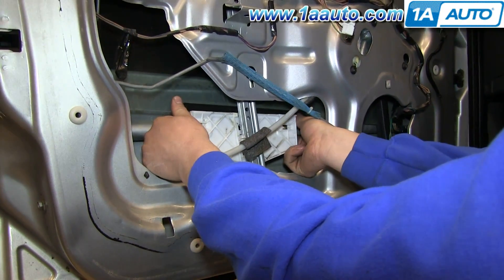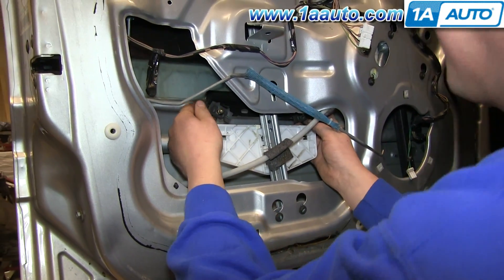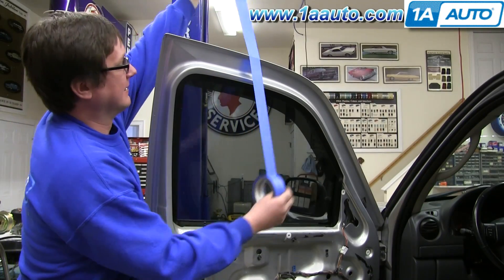Now push the window back and out of the regulator, and then push it up. If your window is in a different location when it breaks, do the same process wherever it's at, and make sure your window is up and tape it up.